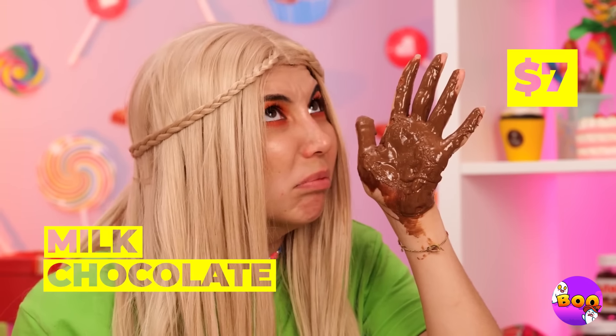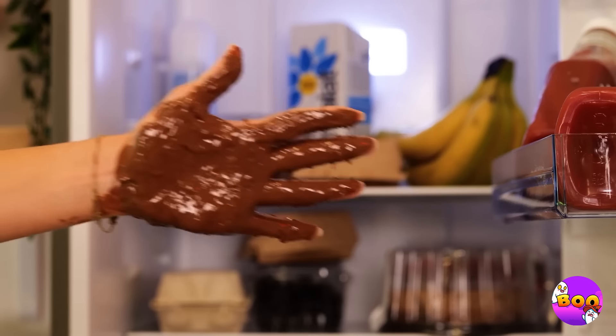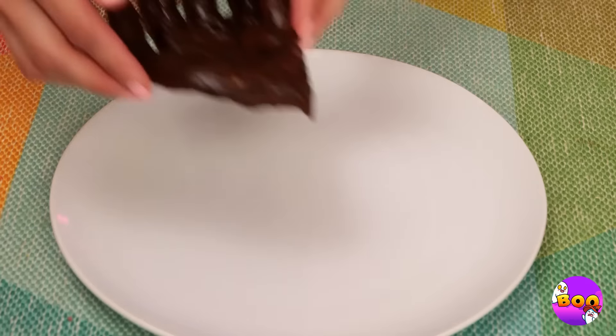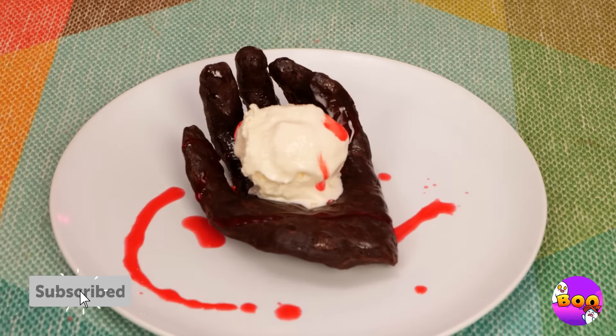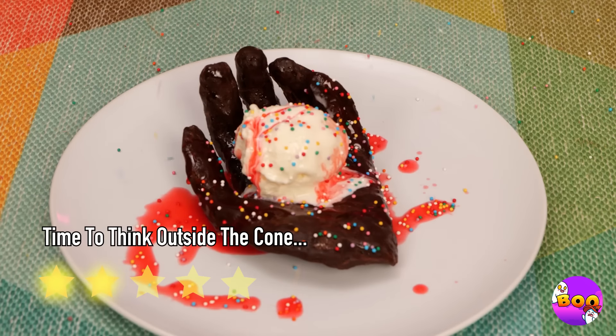Something feels slimy — what is it? Chocolate. The best surprises are chocolate. Let's lower the temperature in here. Wow, and we've got a new way of making a hand mold — à la mode. Can't forget the syrup and sprinkles. What's ice cream without sprinkles?